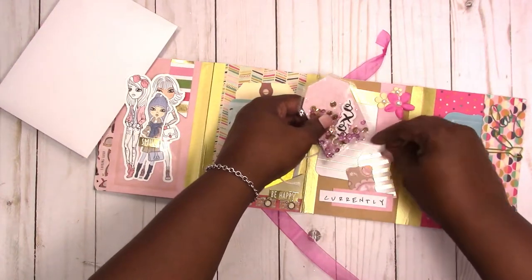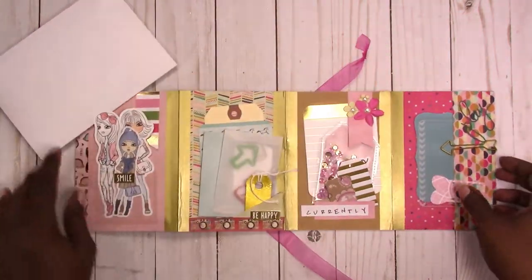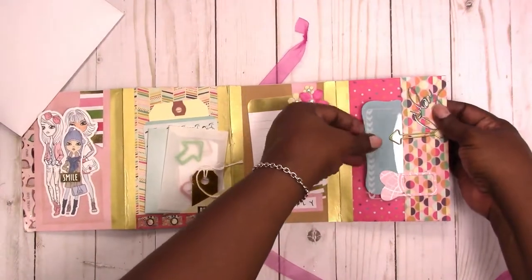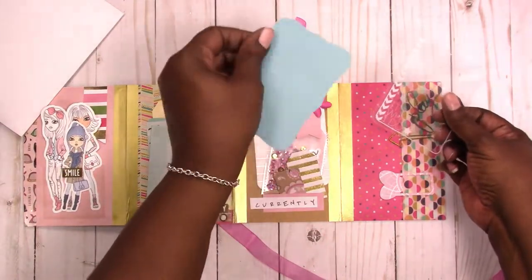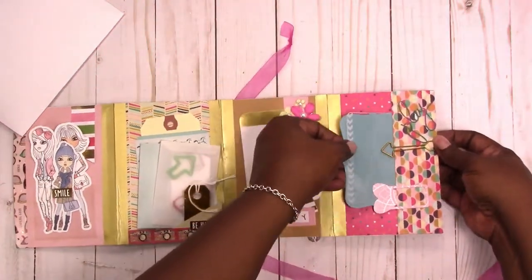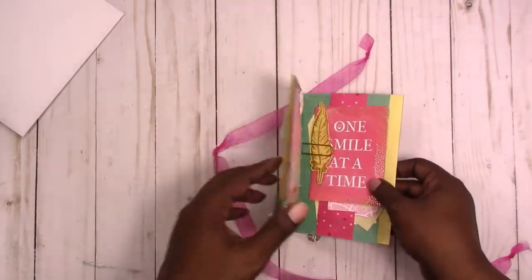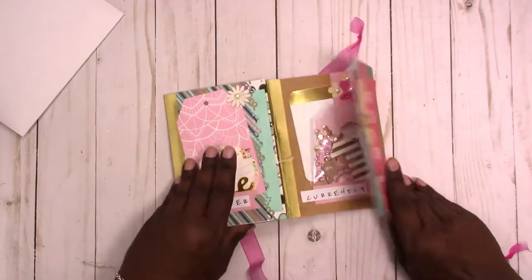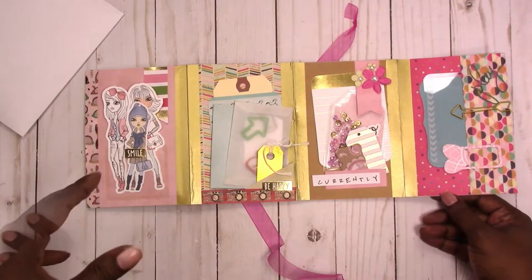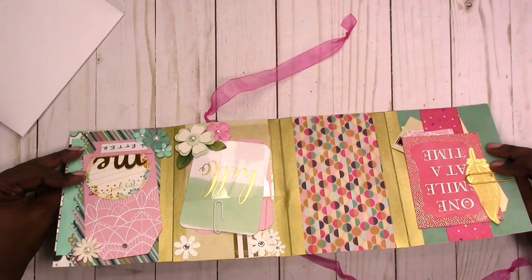All these little tags and doodads fit right down in here. There's another bookmark, another planner clip, a die cut, and an acetate project life card with a play sticker. That's it — it just folds like this. I used a six by six paper pad but cut it down some, and to make it double-sided I glued the papers together.